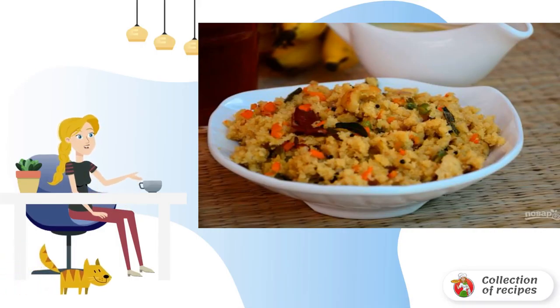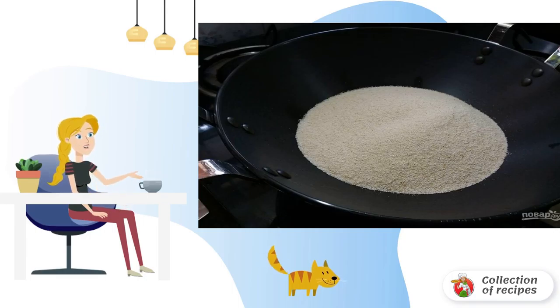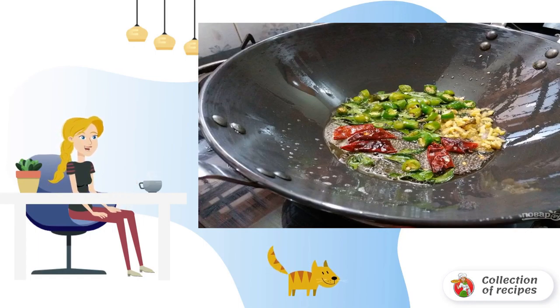Step 1: Fry semolina in a dry frying pan. Step 2: In a separate container, heat the oil, add mustard, chili and ginger for a few minutes.